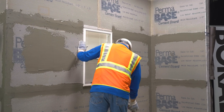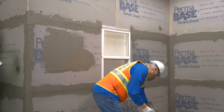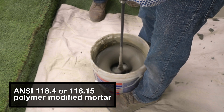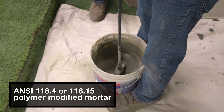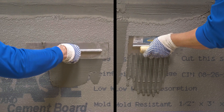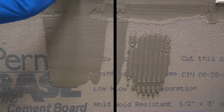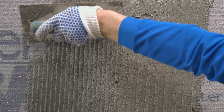After a very short joint cure time, installation can begin with ANSI 118.4 or 118.15 polymer modified mortar. The setting bed mortar is applied to the wall by standard trowel application and notched trowel.